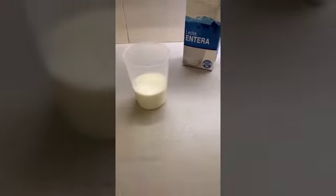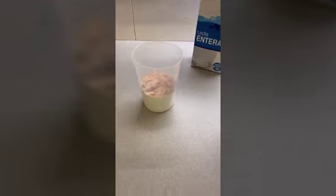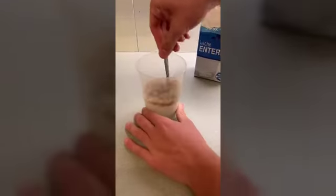Once we have gathered the things, we are going to mix them all. First we are going to put the milk with the kolakau, and next we are going to put the thrurals.